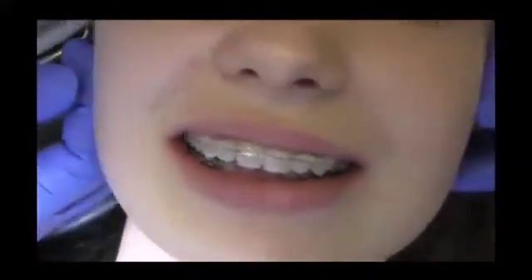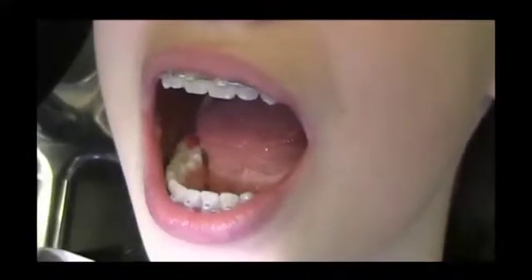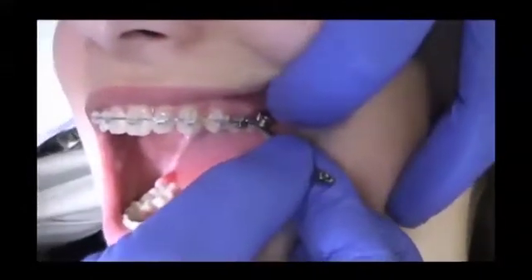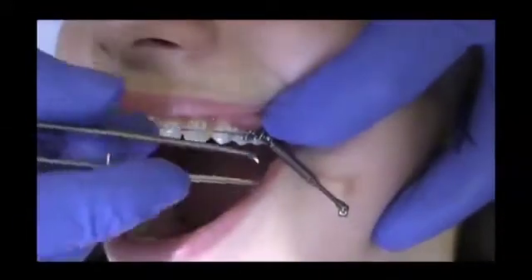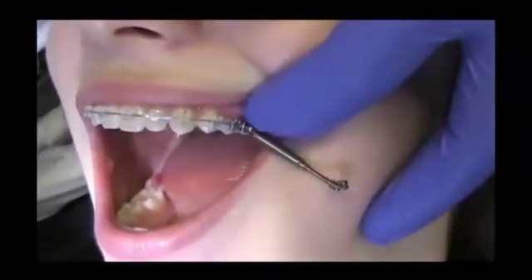We begin with the fixation of the left side. First, the Biobite corrector is fixed in the upper jaw. Slide the screw body on the arch wire from gingival to occlusal. Then you can attach the screw using the screwdriver.